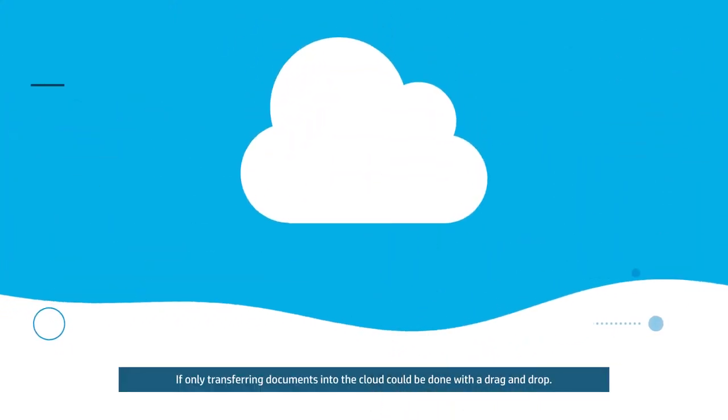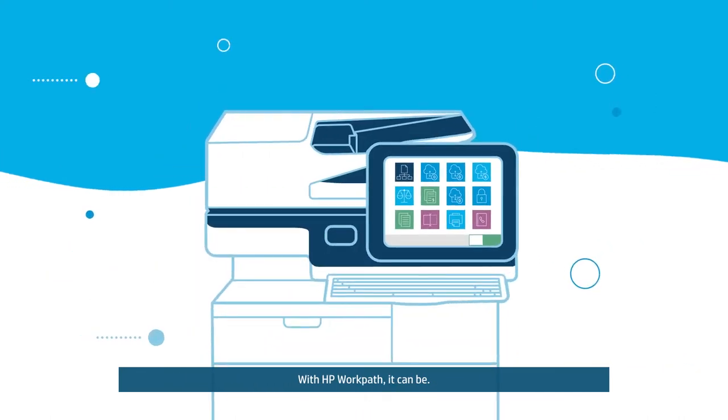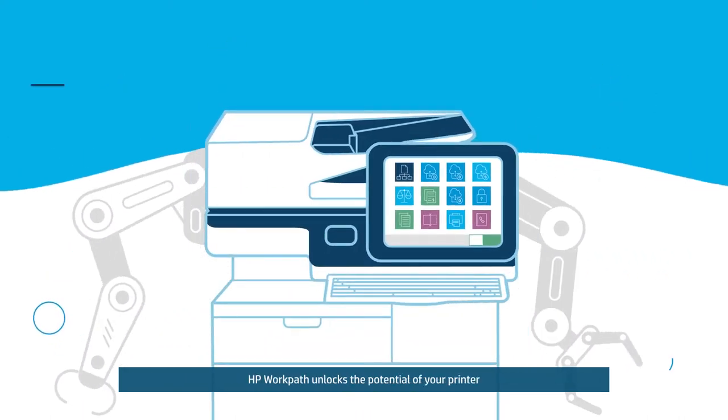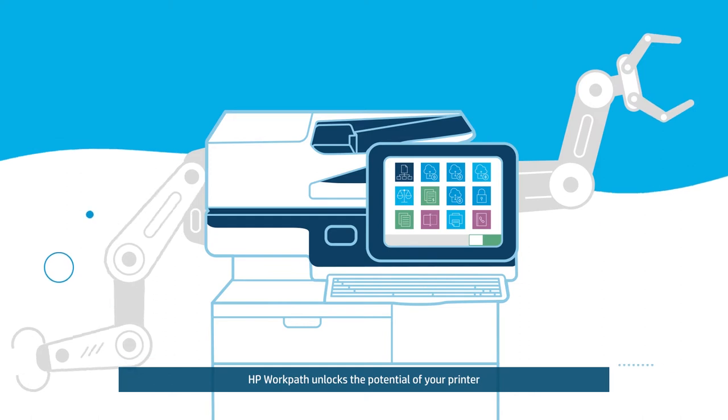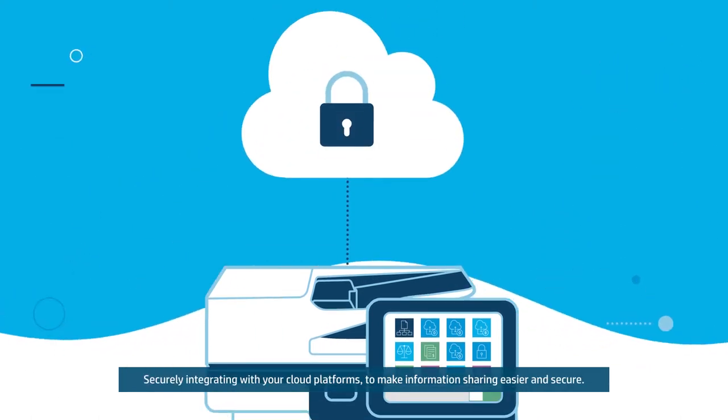If only transferring documents into the cloud could be done with a drag and drop. With HP WorkPath, it can be. HP WorkPath unlocks the potential of your printer, securely integrating with your cloud platforms to make information sharing easier and secure.